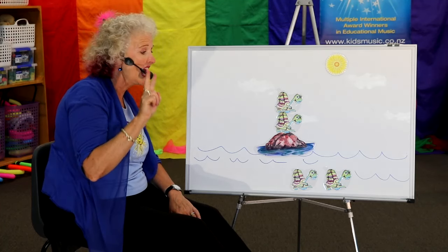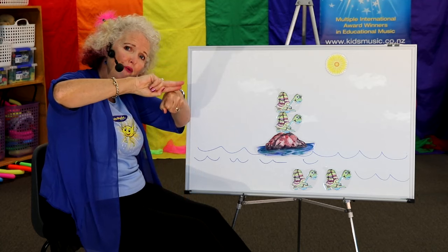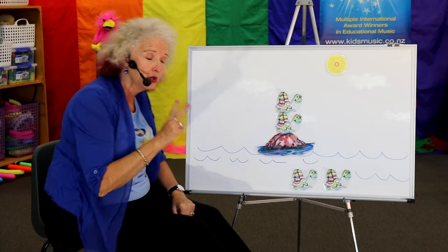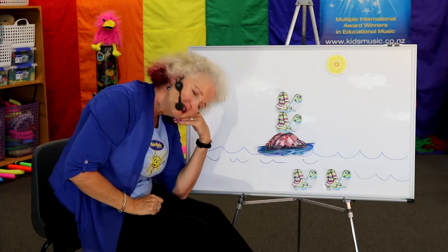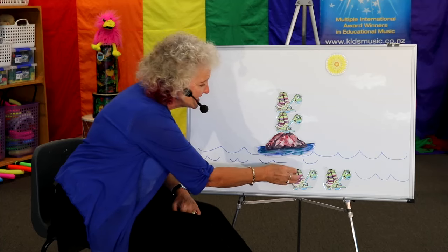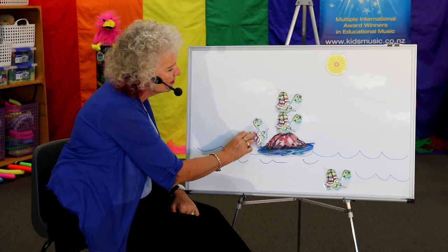Two tiny turtles, sitting on a rock, drying in the sun. Two tiny turtles, waiting for some friends to come. Come on, friend. We need you. Here comes another one, climbing up high. You can do it.